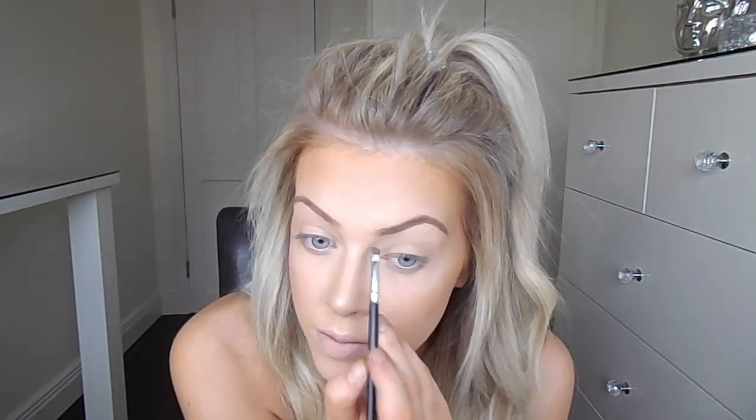For my brows I'm going to use the Anastasia Beverly Hills Contour Powder in the shade Fawn on an angled brush, applying it really lightly throughout the eyebrows. And to finish off the eyebrows and set them in place I'm using the Benefit Gimme Brow in the shade Medium Deep.